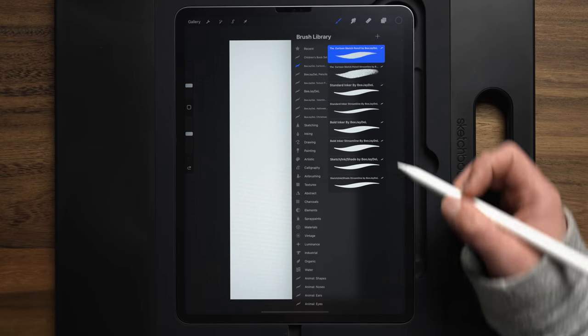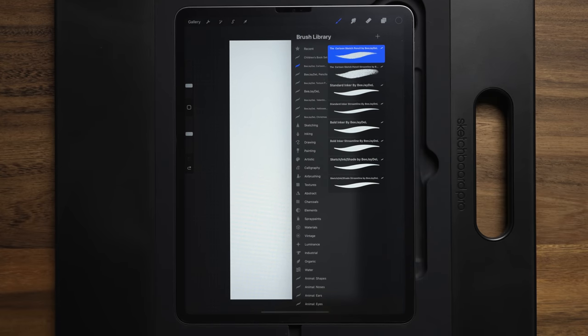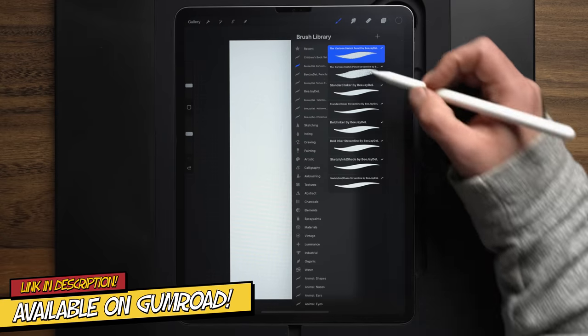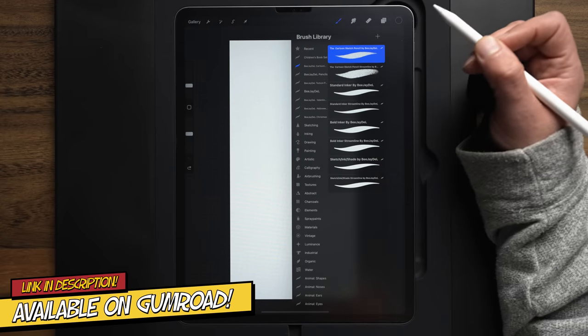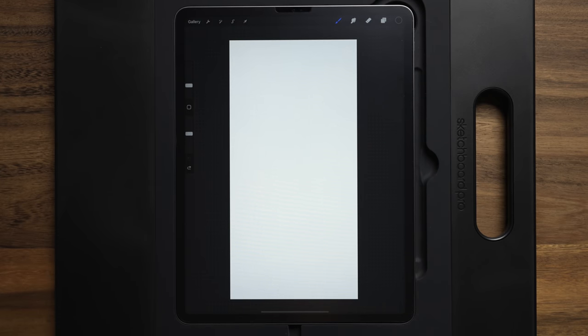It kind of walks you through how to install it into Procreate. For my brush, I'm going to be using my cartooning pack for Procreate — it's available on Gumroad. To start out sketching, we're just going to use the cartoon sketch pencil to begin with. So let's go ahead and get started.